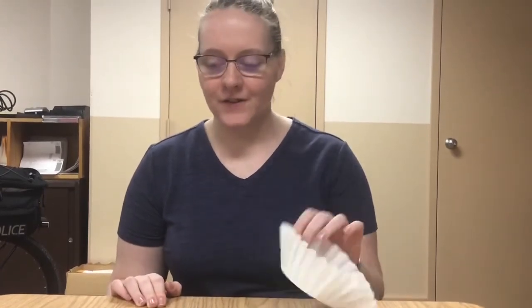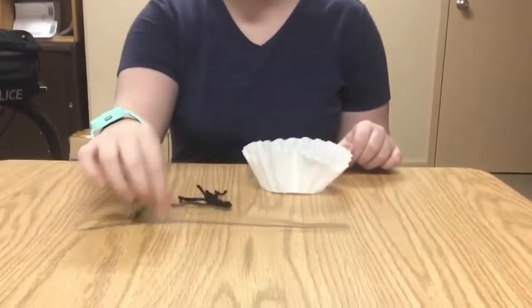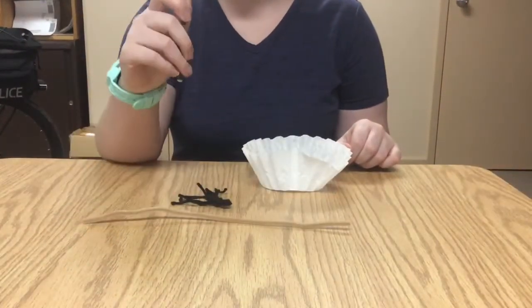Hi campers! Welcome back. Today we're going to be making a parachute. What you need for this craft is your coffee filter, this string that's tied together that looks like this, a pipe cleaner, and a pencil.